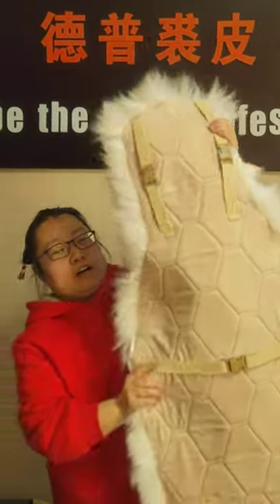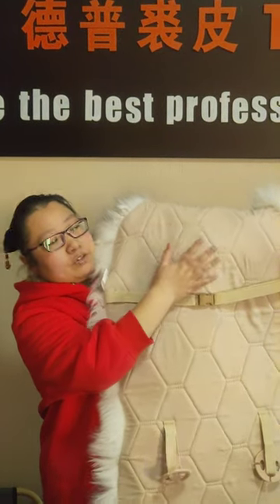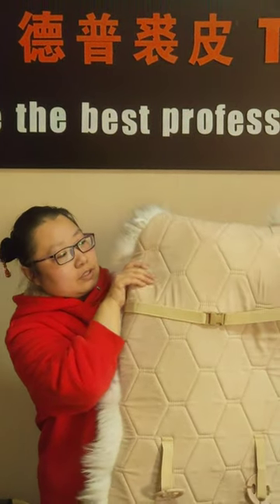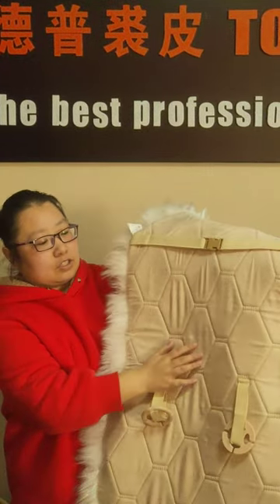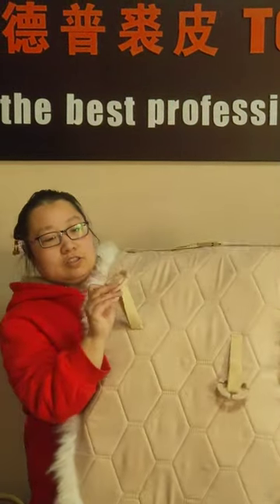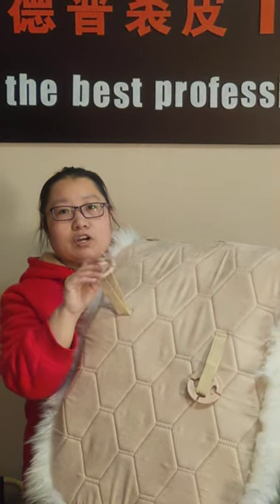The back side is high density foam — press and it will recover soon. The foam is high density and the back side buckle is strong, so even in very cold temperatures the buckles will keep strong.